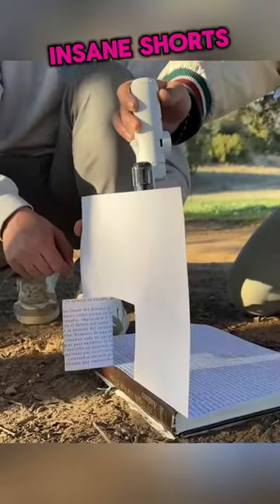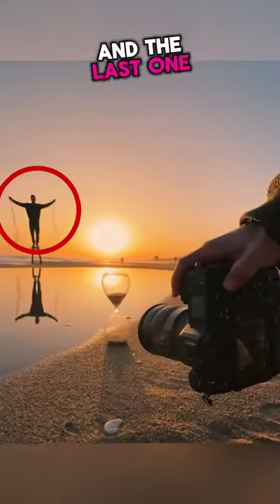This guy went viral for taking the most insane shots in the world, and the last one will blow your mind.